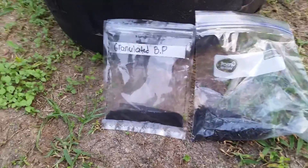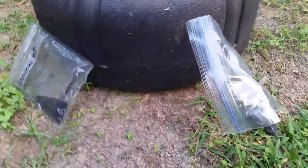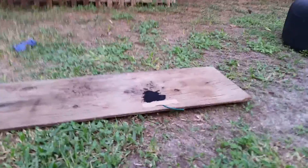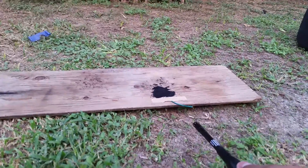Hey YouTube, it's PyroXLukas here. Today I'll be testing some granulated black powder and my hopefully improved meal-coated rice hulls. Let's get to the test. Here we go with the granulated black powder.